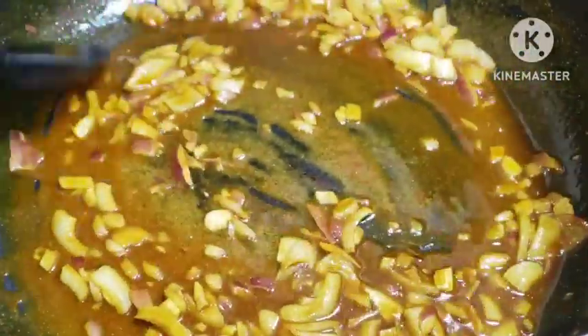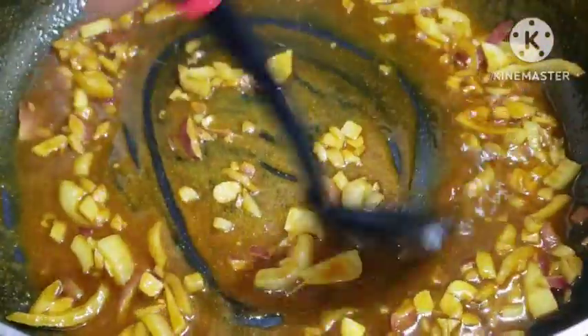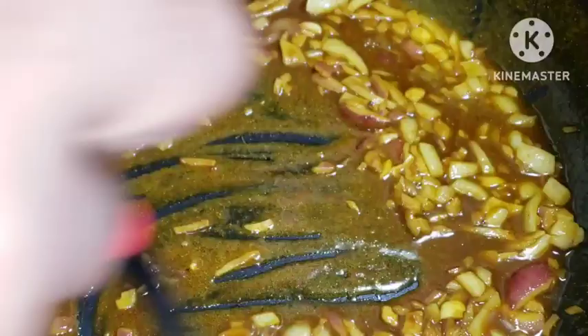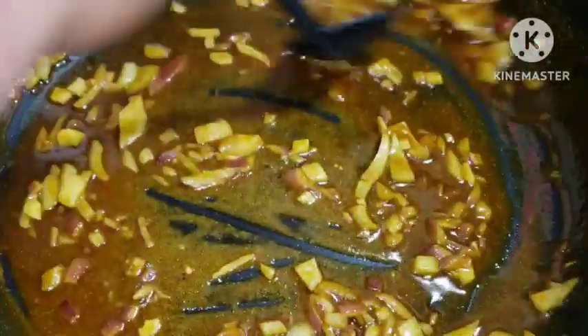Let this caramelize for about 60 seconds and then we go in with our chicken that has been marinating for over an hour. You can let your chicken marinate overnight — that would be a very delicious one. You can parboil your chicken, marinate it, and leave it for one or two hours, or if you're in a hurry you can cook it in 30 minutes after marinating.